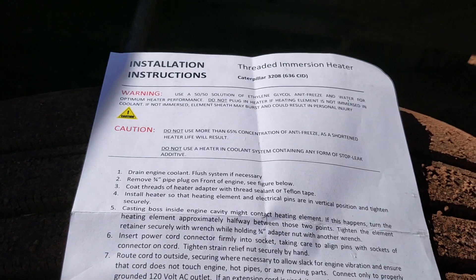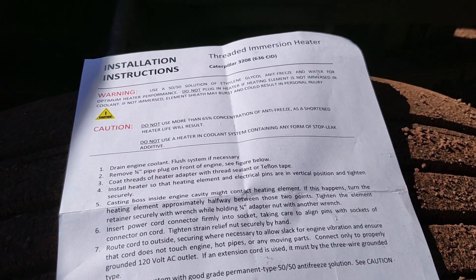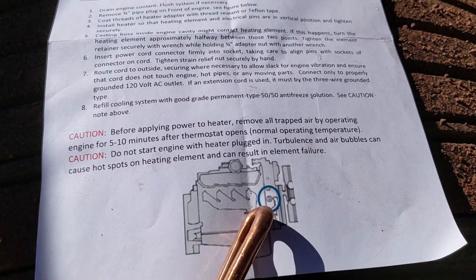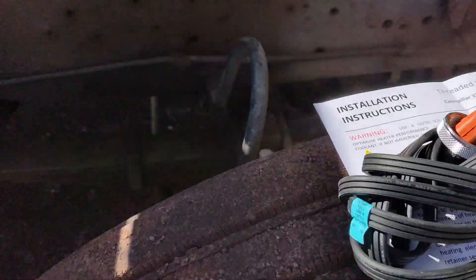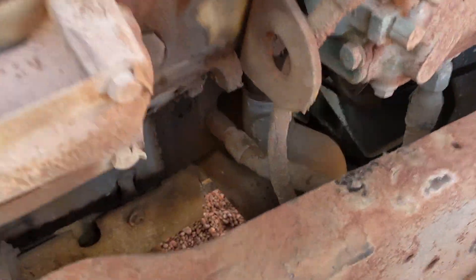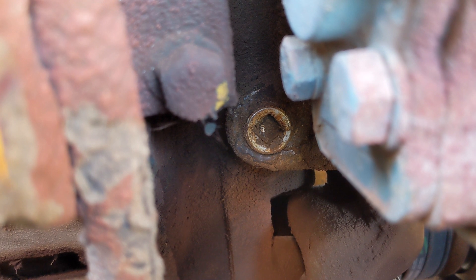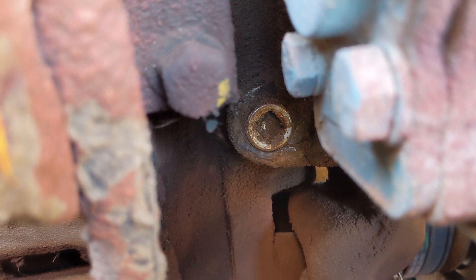So this is what I've got — it's an immersion heater. It'll go in the coolant system here through that three-quarter inch plug, which is down in there. I've cleaned it off a bit, otherwise it was hard to find — it's just about flush in there, covered with grime.